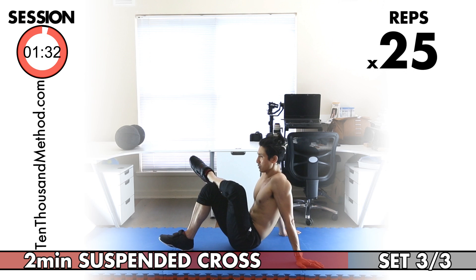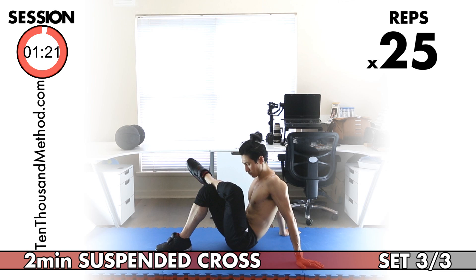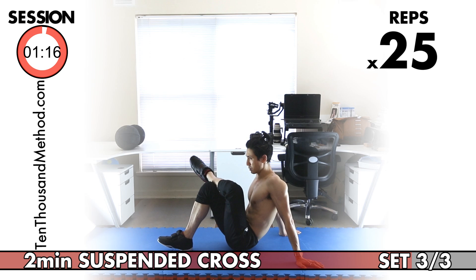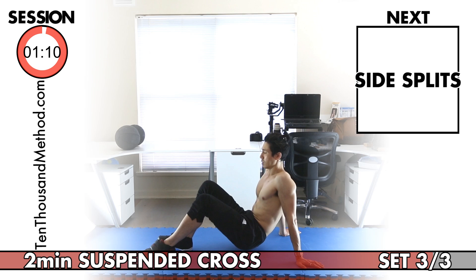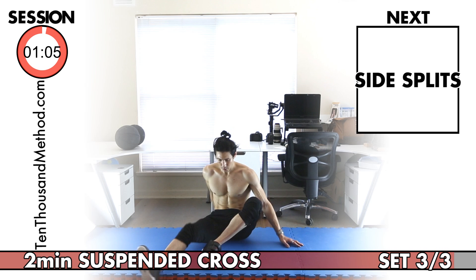We only have one more exercise for this session. You have about 30 seconds, so take a very short break, but make sure you're ready for the suspended side splits maximum hold. You've been training for about 35 minutes straight, so you're definitely warmed up. Really try to take the stretch further than last time — as long as it feels safe and painless. Try to beat the time you got in the last session. Whenever you're ready, stretch out and hold at your maximum range of motion for as long as possible without pain.